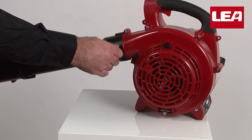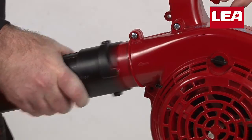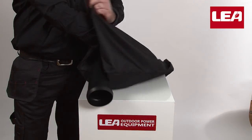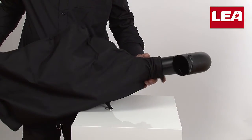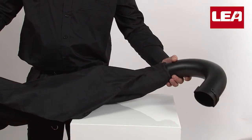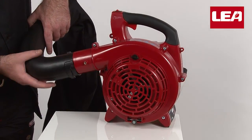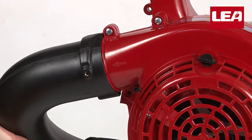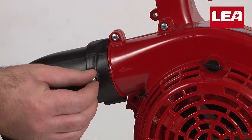Loosen the screw and remove the blower tube. Unzip the collection bag and push the collection bag tube through the opening at the other side of the bag — this is a tight fit as it should be. Now connect the elbow fitting in the same way you connected the blower tube: align the notch with the intake, press and turn the pipe ninety degrees. Replace the screw and fasten it firmly with the Phillips screwdriver.